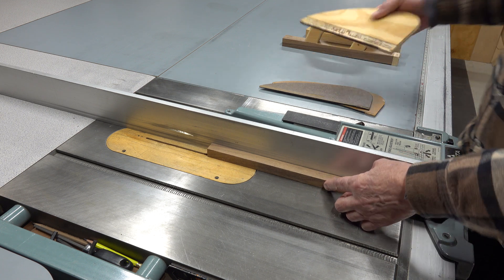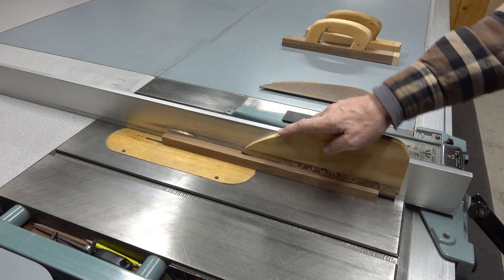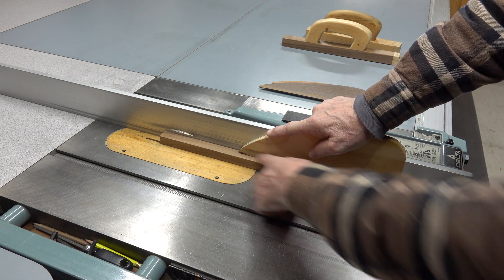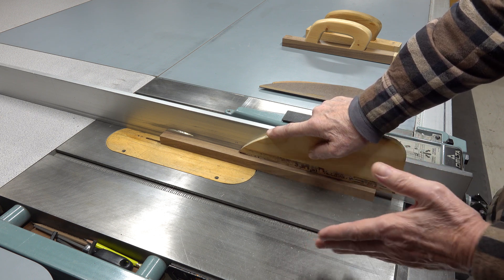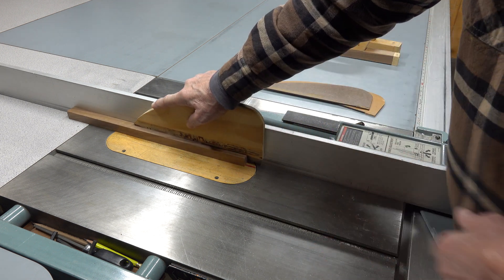Luckily, at the time, I was using a push stick that I was really loading — center of the hand, center of the span, big load down. And I could literally muscle it from throwing back in my face and finish the cut without it throwing the piece at me.